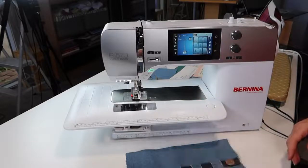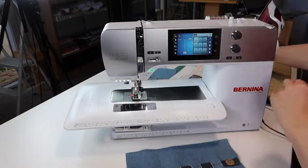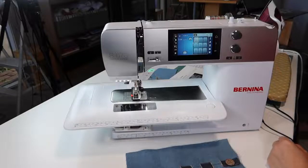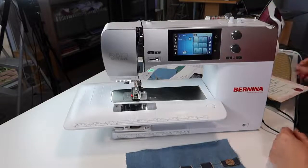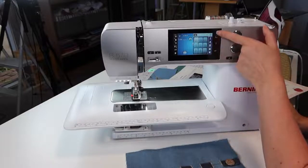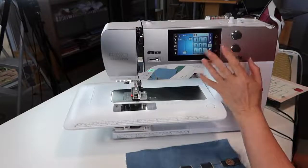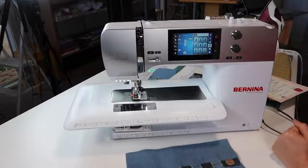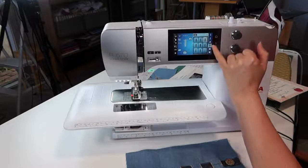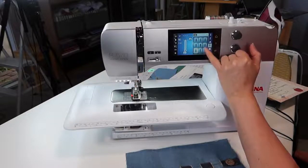Let's go into our manual and our buttonhole section. First thing you're going to notice when you come in here and you start hitting buttons, your upper thread tension is going to change for you. It's always going to change — there's that stretch one there. It's just fun to go through sometimes and push all the buttons and see if it changes. So I'm going to go back to 51.